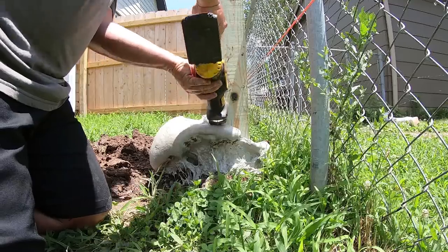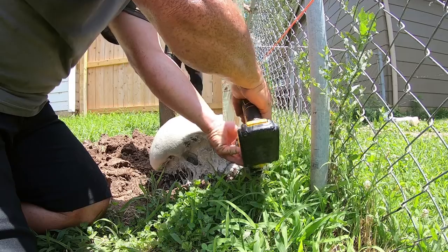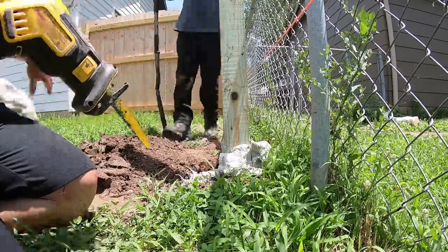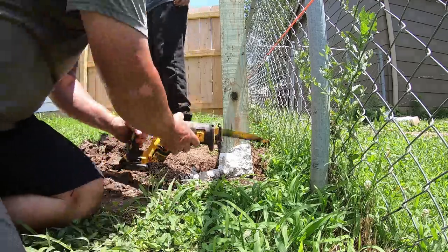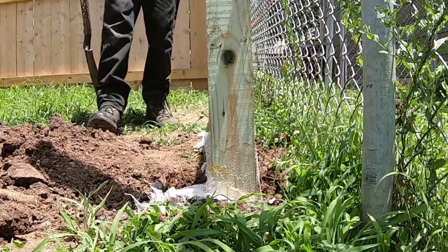One thing you might be asking yourself is what do you do with all the excess foam that comes out of the hole? We're going to use the same technique as before — we're just going to use our Sawzall to cut the foam off the top. You can use a hand saw, whatever you want, and we just cut it down to ground level. Just like that, and now you can backfill and you're good to go.